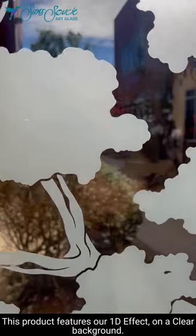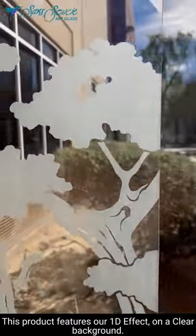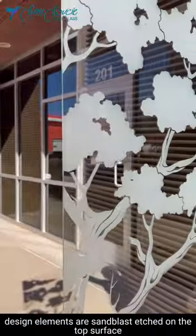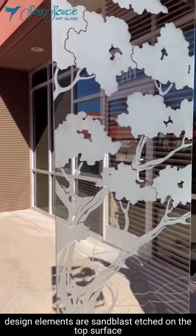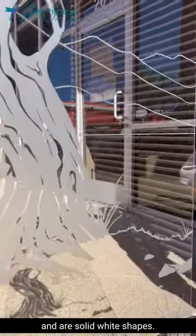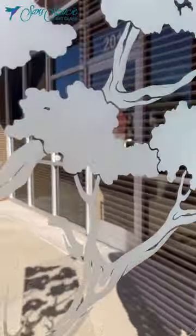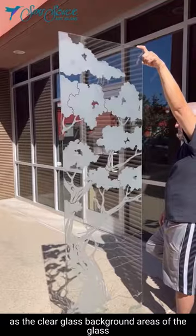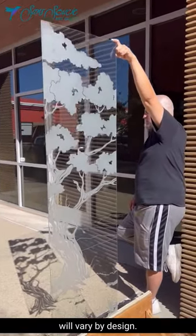This product features our 1D effect on a clear background. Using our bonsai design as our example, design elements are sandblast etched on the top surface of smooth, clear glass and are solid white shapes. This effect is considered semi-private, as the clear glass background area of the glass will vary by design.